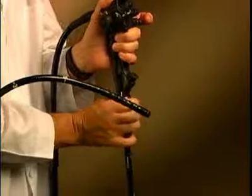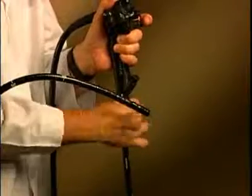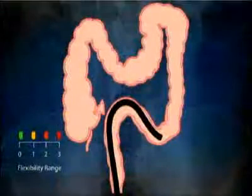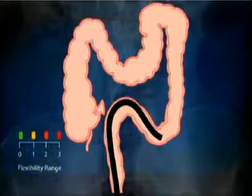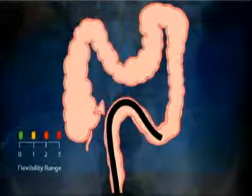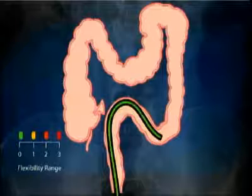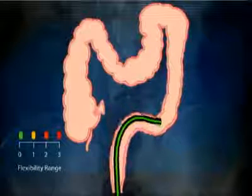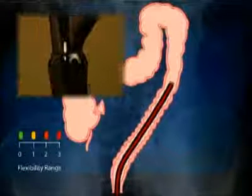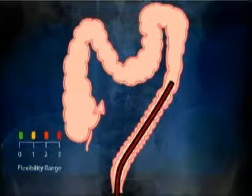Variable stiffness is most often employed as a method to reduce looping in the sigmoid after the sigmoid has been passed by the colonoscope tip. Thus, insertion begins with the stiffness device set on zero, or the pediatric colonoscope flexibility range, and the sigmoid colon is negotiated. After the colonoscope tip has been advanced beyond the sigmoid colon, the instrument is straightened and the device is activated so that the stiffening of the insertion tube may reduce the tendency of the colonoscope to form sigmoid loops.